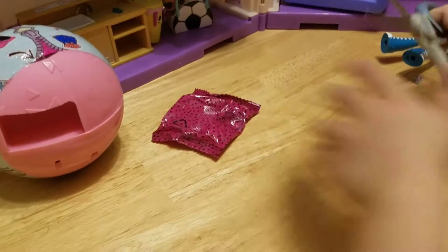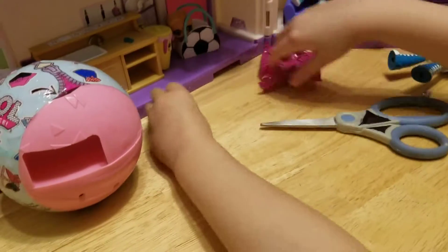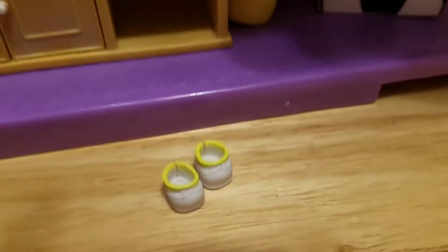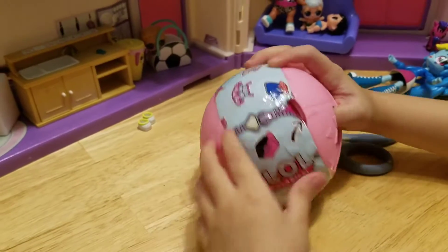Now the shoes. Let's see which ones. They're white and yellow — so cute! What has yellow shoes over here? Can you help her open the next level, Brother? Thank you!